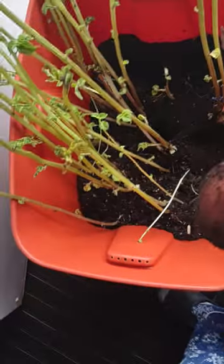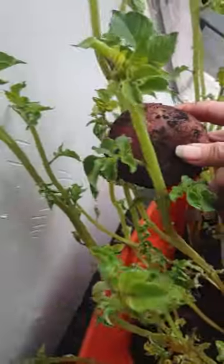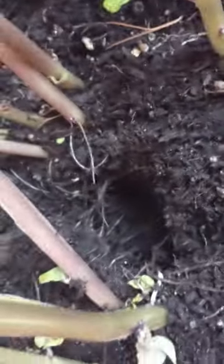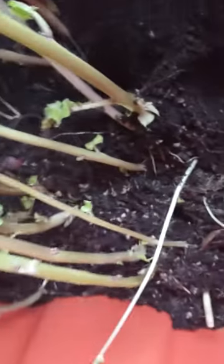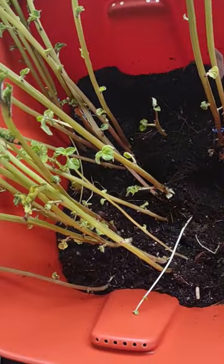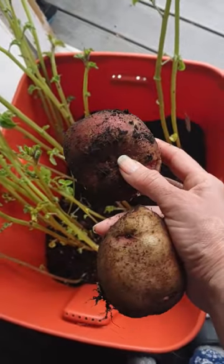I even have baby plants still growing. And look at this big hole — and another big hole over here. It's amazing that I grew two potatoes, or at least one, in this little planter.